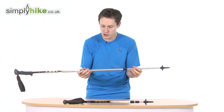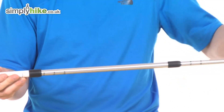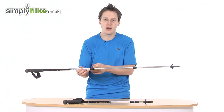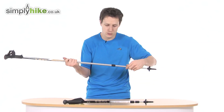You also get measurements marked along the side of the poles. So if you have a specific height you're used to, you can memorise or mark where you've set it, and when you collapse it next time you can extend it straight back to that mark and you've immediately got the height you need.